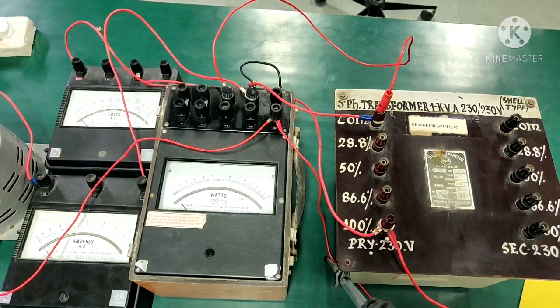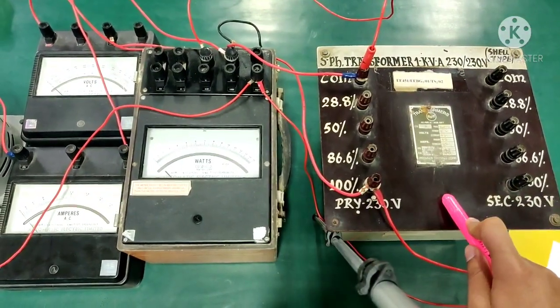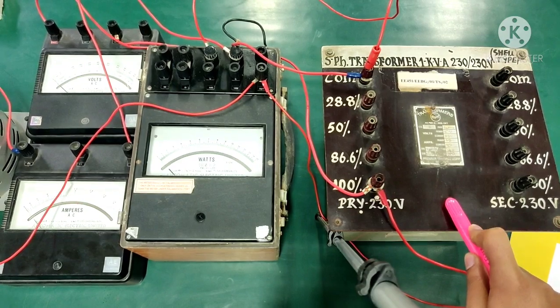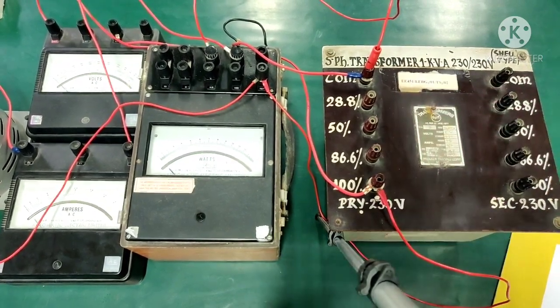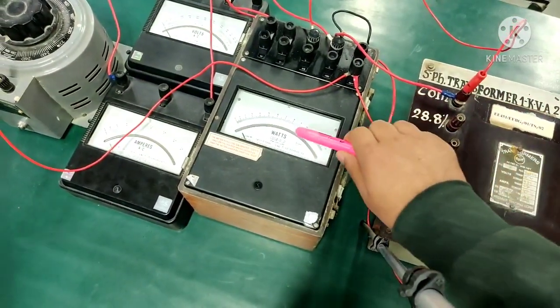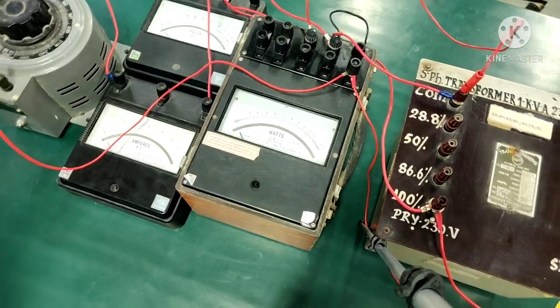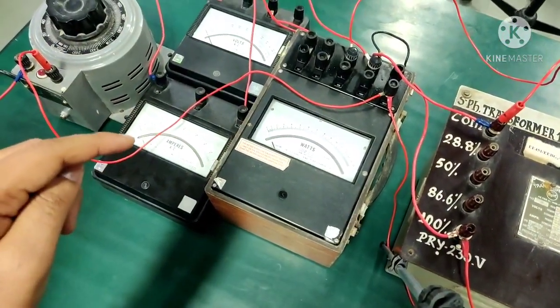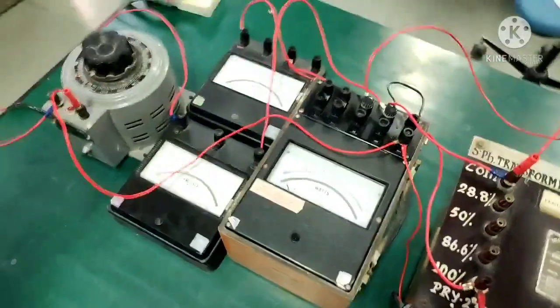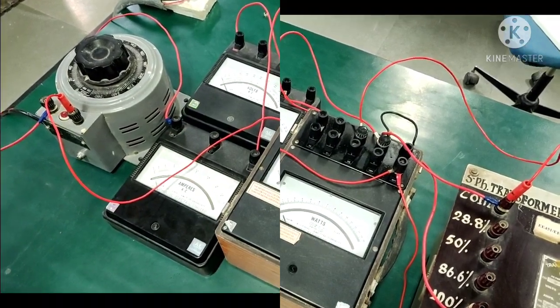Let us now check how these equipments actually look like. This is our single phase transformer which has a primary side and secondary side. This is the wattmeter which we will be using, and these two are your ammeter and voltmeter. This here is the variac through which we will be giving our supply.